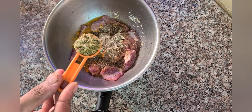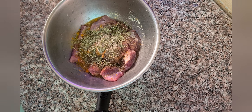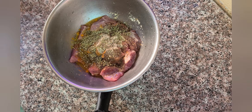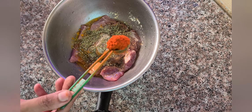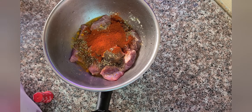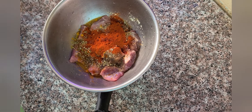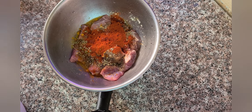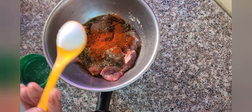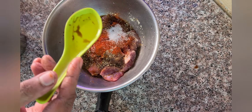1 tsp of oregano — optional. If you have kasuri methi you can add it. 1 tsp of Kashmiri chili powder, a little hot chili sauce — optional. 1 tbsp of soya sauce, and salt as per taste.